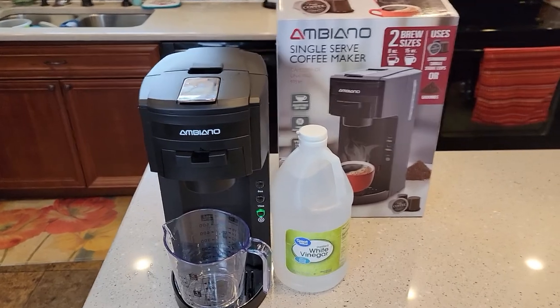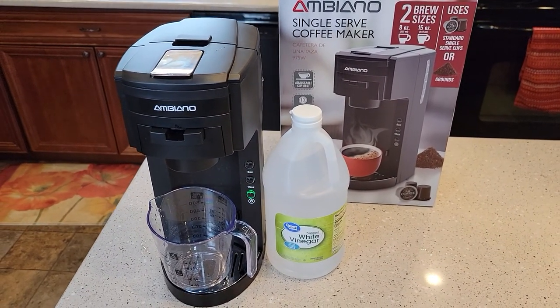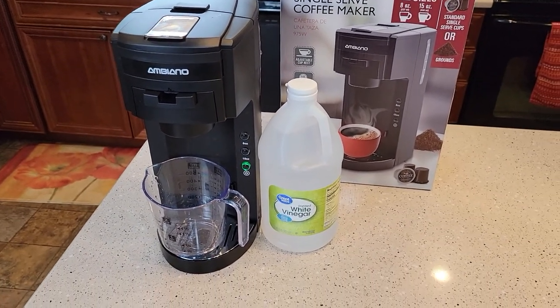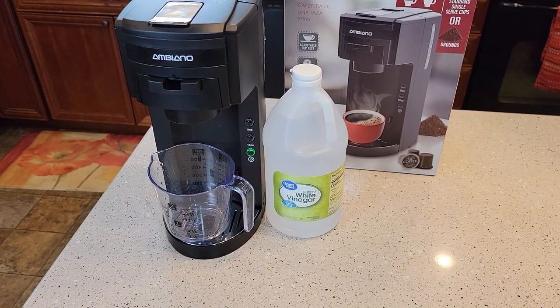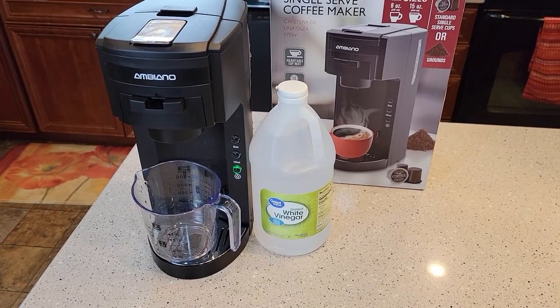This is a single-serve coffee maker. I've got other videos that show you how to use the coffee maker side, and it takes standard K-cups. So if your coffee is not coming out as hot, or it's taking noticeably longer to brew a cup of coffee than usual,